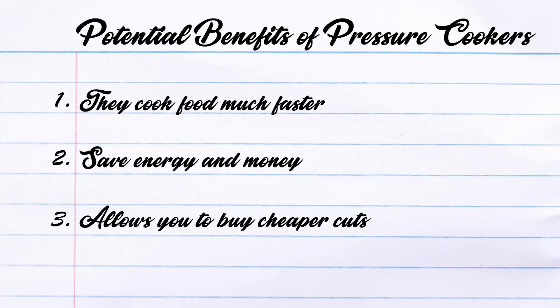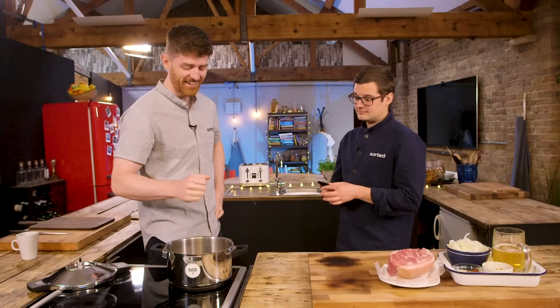My limited knowledge of pressure cookers is that they cook things much faster, they save energy and money because of the reduced cooking time, and you can use cheaper ingredients and cuts of meat in them. The question is, how does it compare to cooking it traditionally, and is it even worth it? I actually haven't ever used a pressure cooker. You've never used one? Nope. I've only used it twice myself.